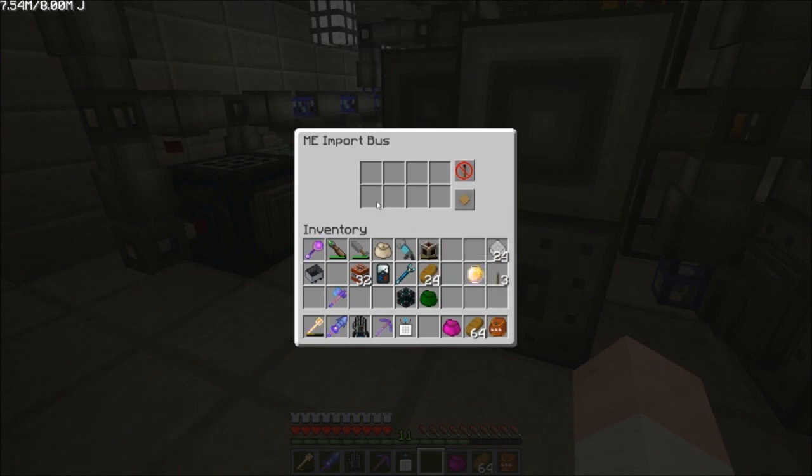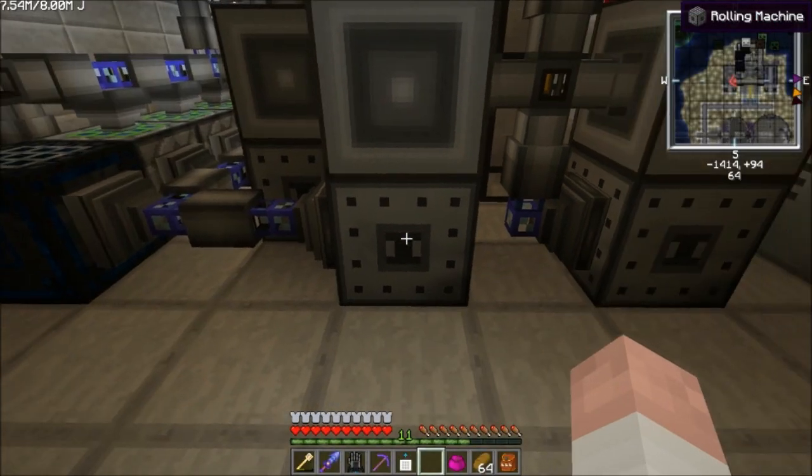On the side here is just the ME import bus. It has no filter on it, so it will import any output that the machine puts out and import them into the network.